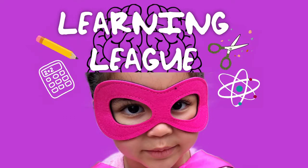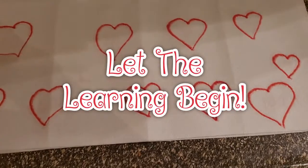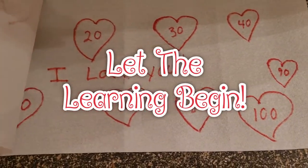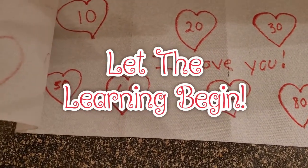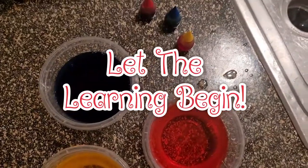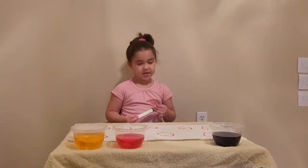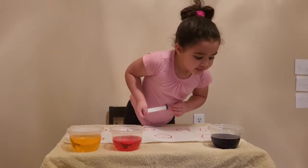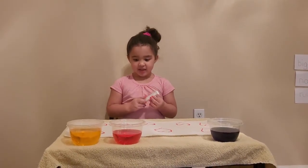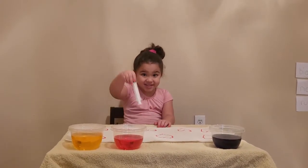Welcome to Learning League! Today we are doing hidden number hearts.